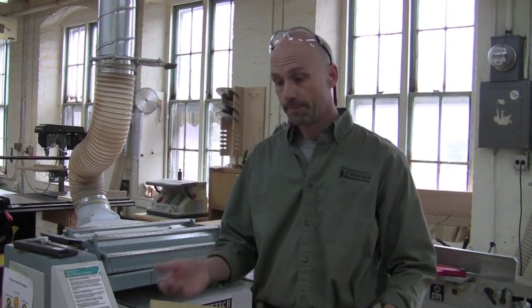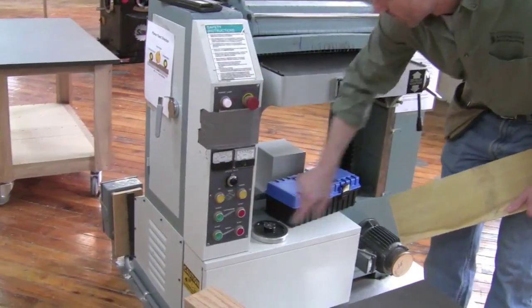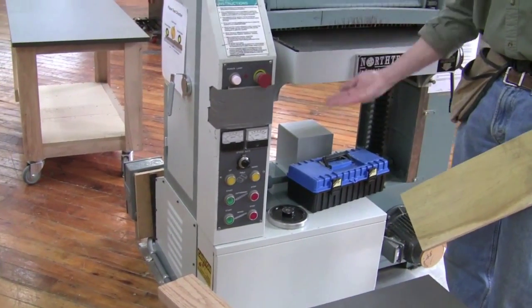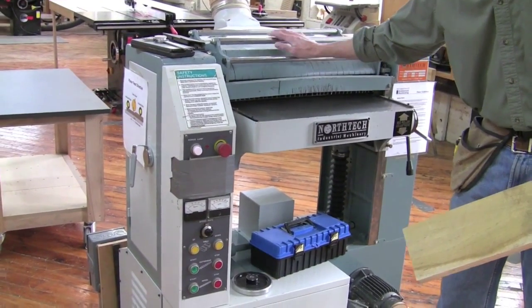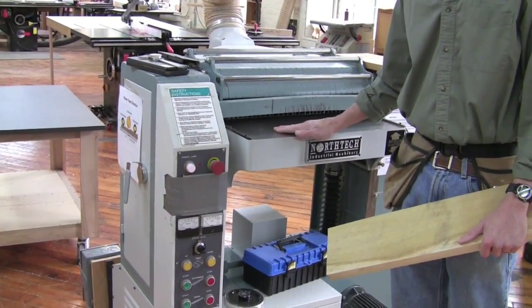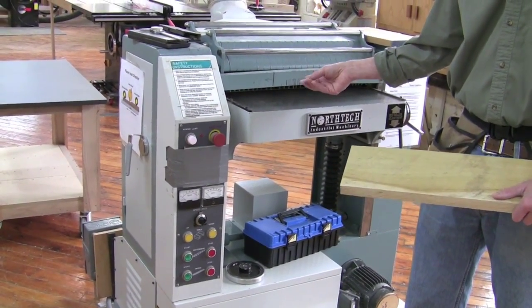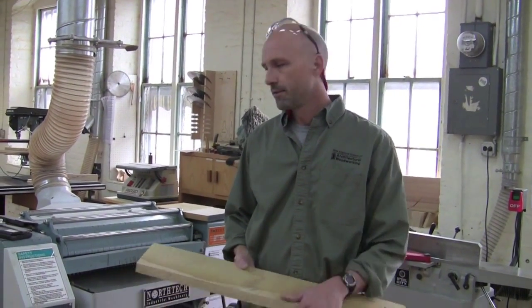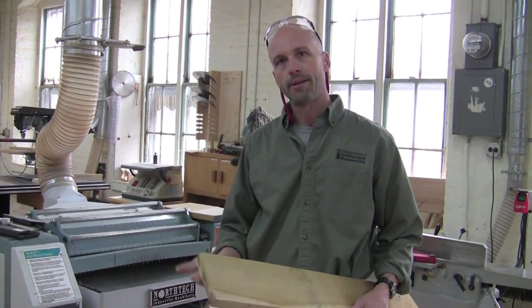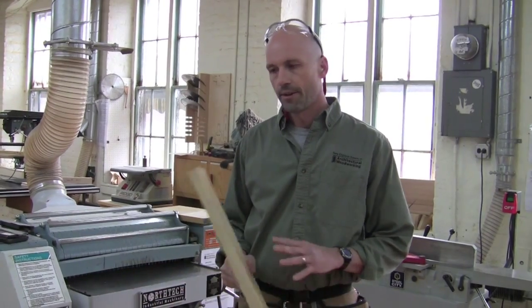Then right at the end, when I'm taking my final passes, I'll slow the machine down to get those final passes as smooth as possible. We also have the up-and-down control — on this machine the bed moves up and down while the cutter head stays stationary, though on some planers it's the reverse. Either way, we're widening or narrowing the opening to determine how much we take off. In general, try not to take more than a sixteenth of an inch per pass if you can help it.